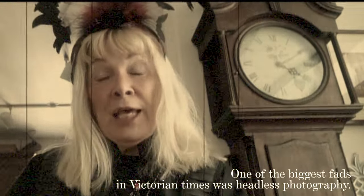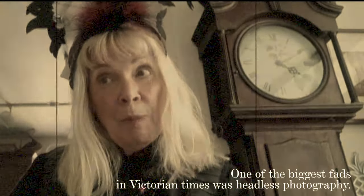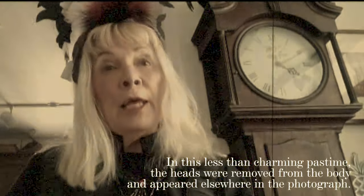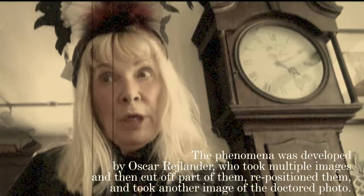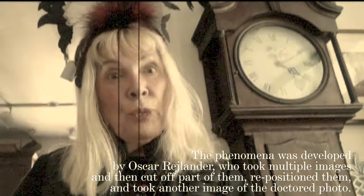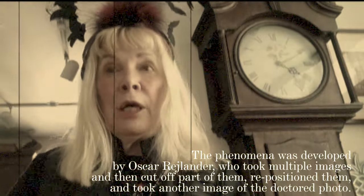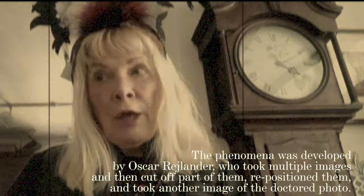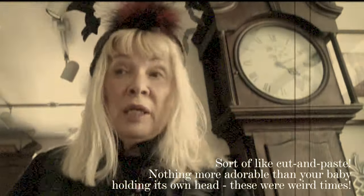One of the biggest fads in Victorian times was headless photography. In this less than charming pastime, the heads were removed from the body and appeared elsewhere in the photograph. The phenomenon was developed by Oscar Reglander, who took multiple images, then cut off part of them, repositioned them, and took another image of the doctored photo. Sort of like cut and paste.